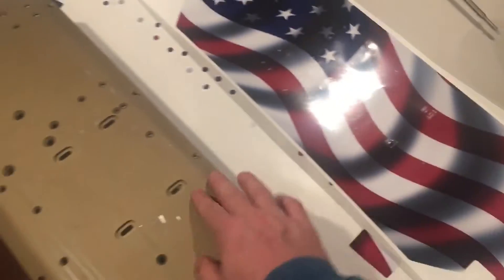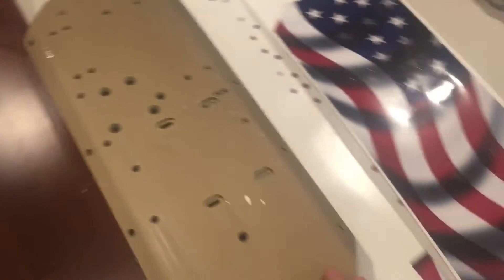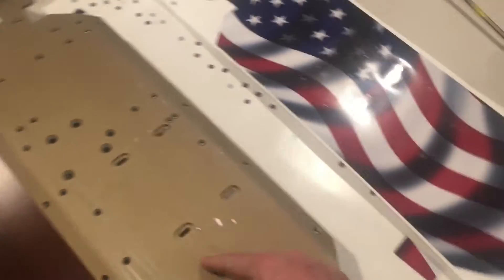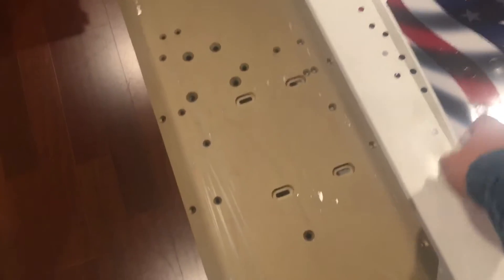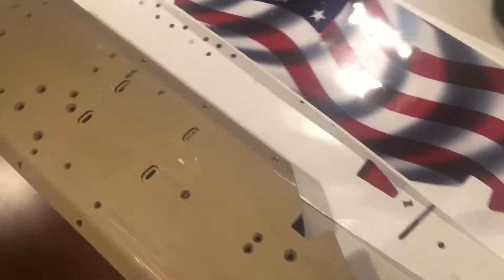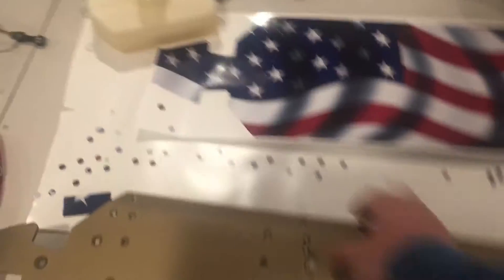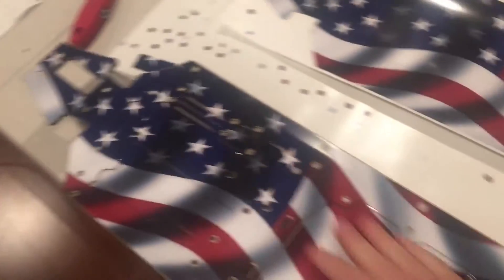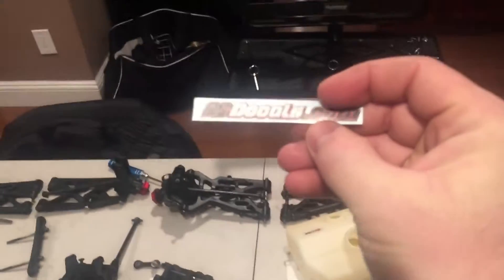I'm debating whether to apply this now or after everything is built, because I'd like to cover all the holes - that's how I had it last time. But then if I have to remove a motor I'd have to cut it out. Some people put the sticker over the screws to make it like one piece, but I probably won't be doing that. Anyway, I'm going to pass some more alcohol pads on it, heat it up, and press it on.